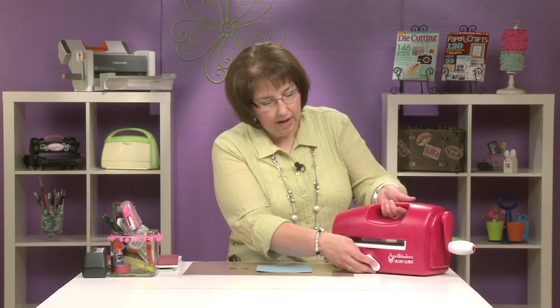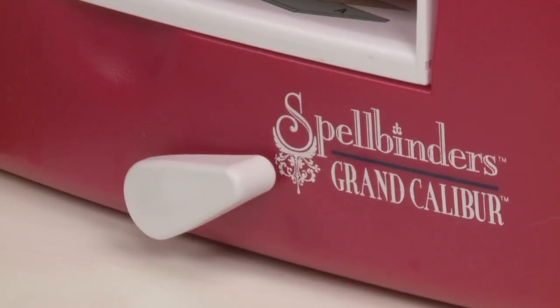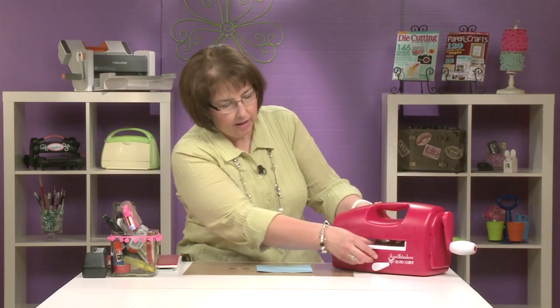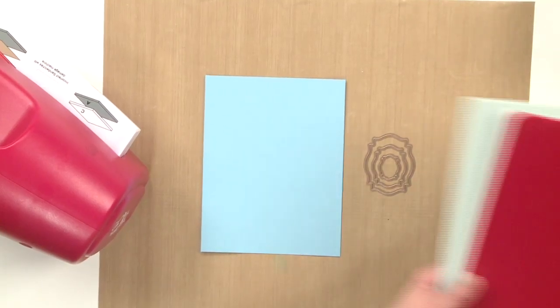Hi. Today I want to show you the Spellbinders machine. This machine is called the Grand Caliber and it has a couple of unique things on it. One is that it has this device that locks it to your surface so that as you're die cutting the machine doesn't wiggle. The handle is very easy to move through and it has this tray that allows you to feed your items through as well. So let's talk about the plates.